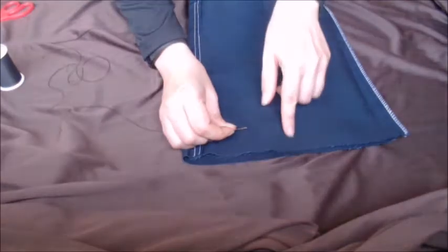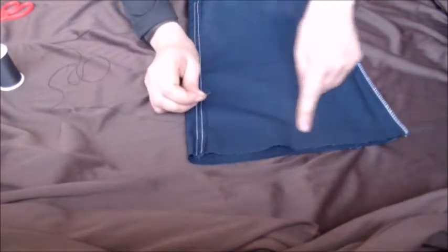Okay, now flatten it out and about an inch from the top, straight across like so.